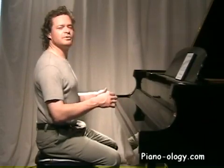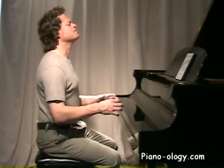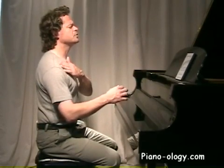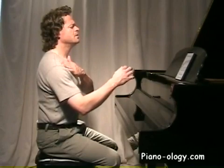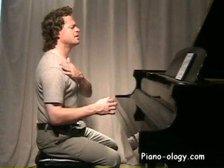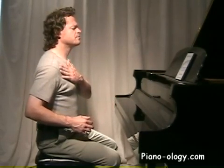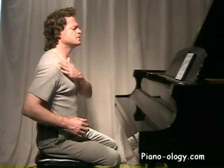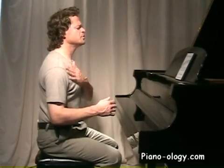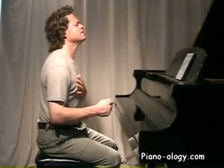From this starting position, let's take a look at all the motions our upper arm is capable of. Go ahead and swing forward from the shoulder at a medium speed so you can see what it looks like, then return. Now swing backward from the shoulder and return.